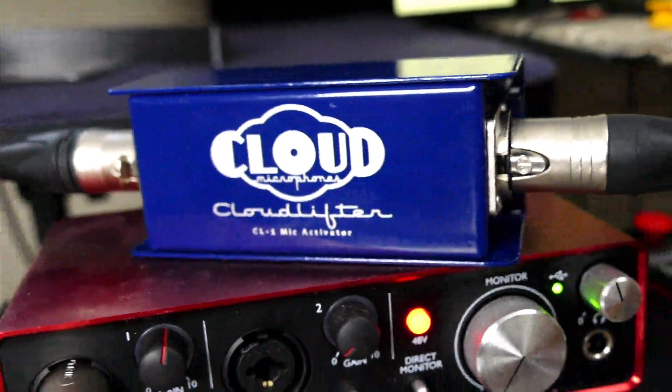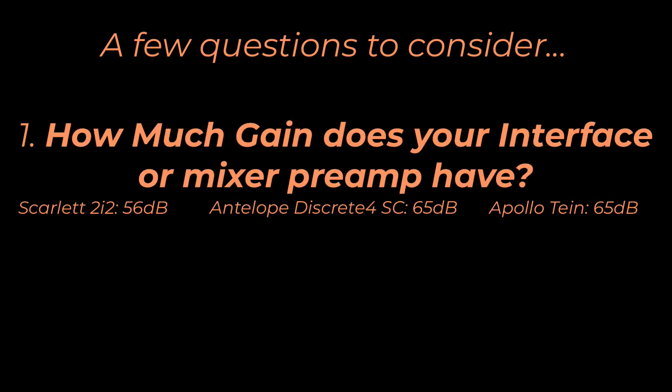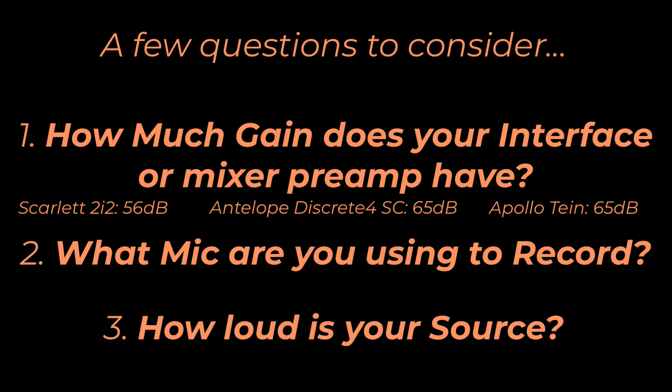Are you thinking of getting a Cloudlifter, but you're not sure if you really need it? Well, that's going to depend on a few things. First, how much gain your audio interface or mixer preamp has, what mic you're going to use to record, and the loudness of the source that you wish to record.